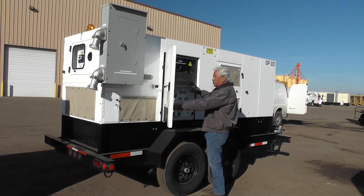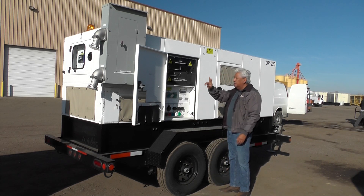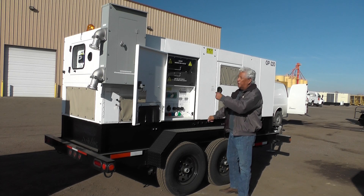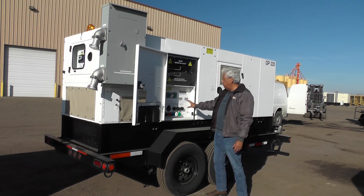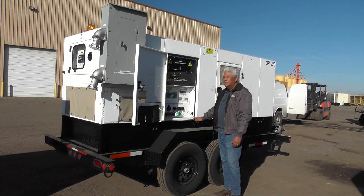You will notice that when we open this door — this door or this door — it trips the sensor and trips the breakers open. So in some cases there's no power, but the generator will stay running. It's a safety feature so that there is no power coming out of the control panel with this quick trip breaker.